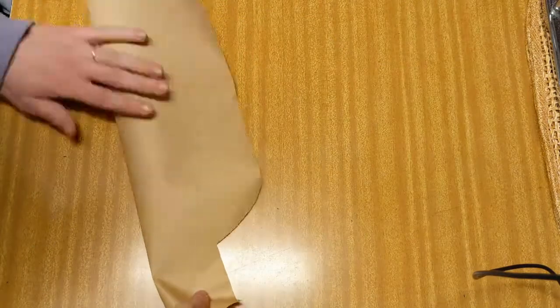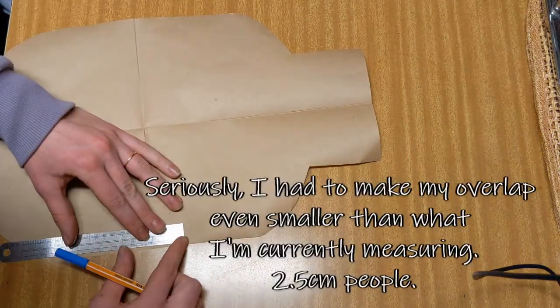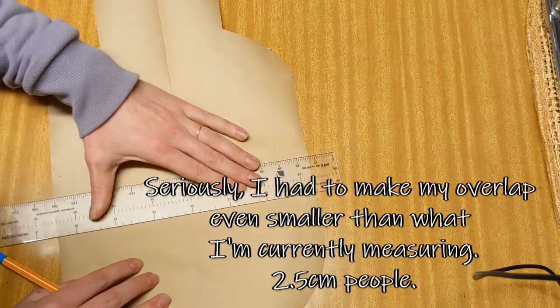Then take your template. Fold the body of the bottle in quarters and mark out about one inch or two and a half centimeters either side of the halfway fold. If the overlap is too big, you won't be able to get your hot water bottle in or out of the cozy.